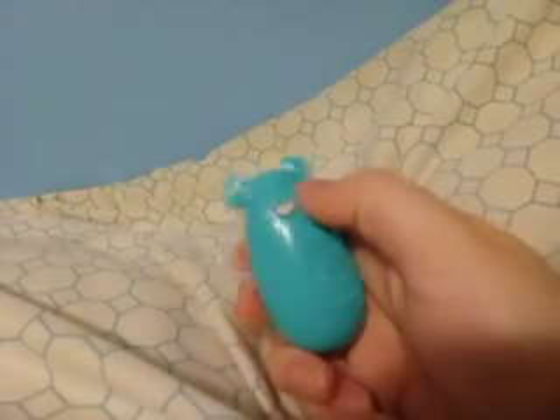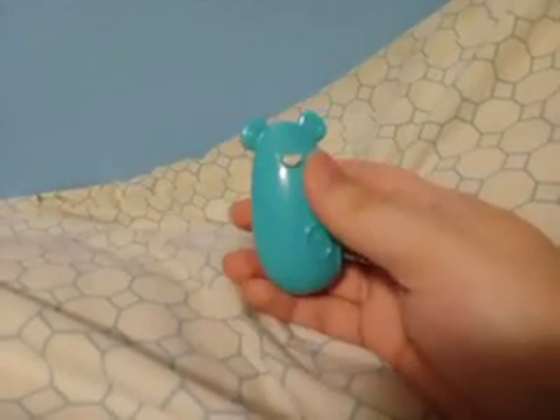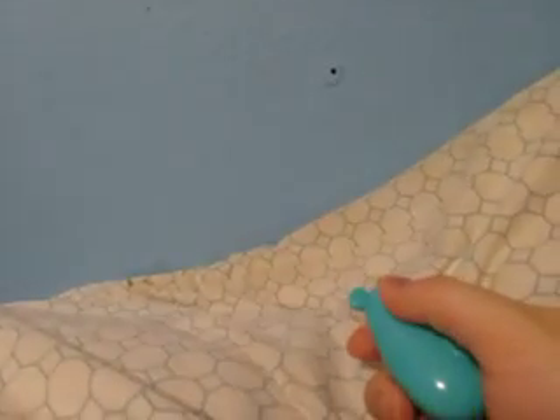But today I'm going to show you guys this laser — yes, this cat toy laser. So my dad actually bought this cat toy laser yesterday. And check it out, look at that. It's really cool.